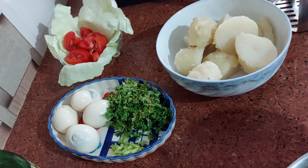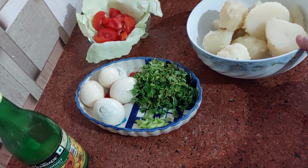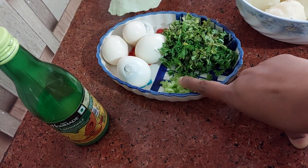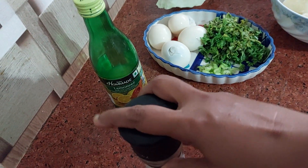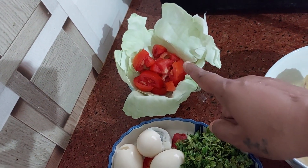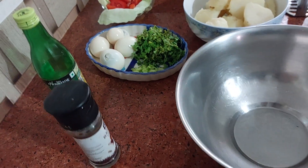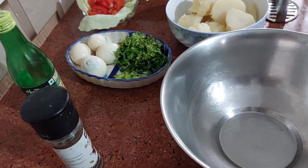So here is what we need: some boiled potatoes — I have taken four boiled potatoes, but the quantity is up to you. We also need four hard-boiled eggs, some chopped coriander, one finely chopped green chili (you can skip it if you prefer), a little pepper powder, some lime juice, tomatoes or cherry tomatoes for decoration, and cabbage leaves.